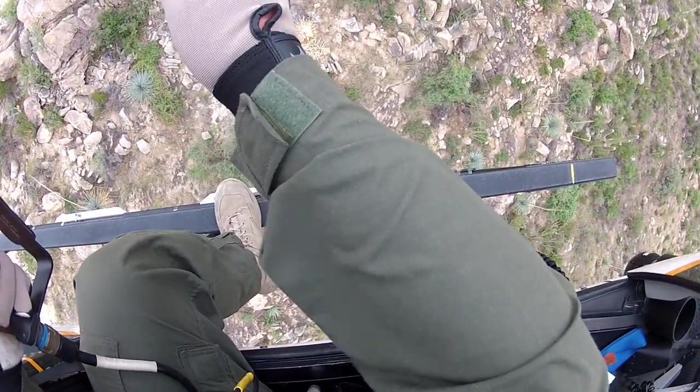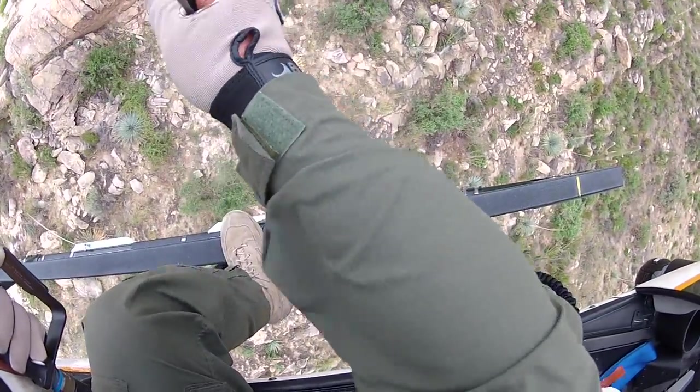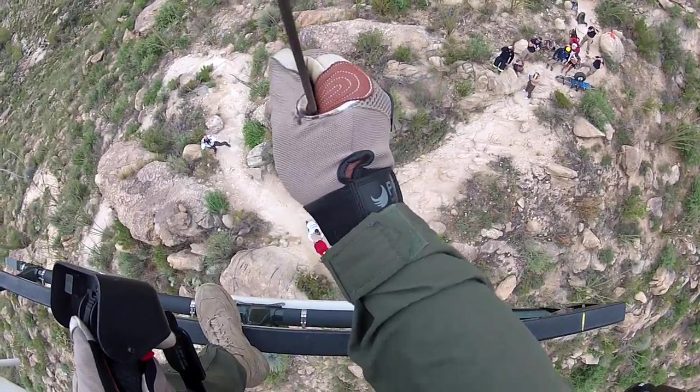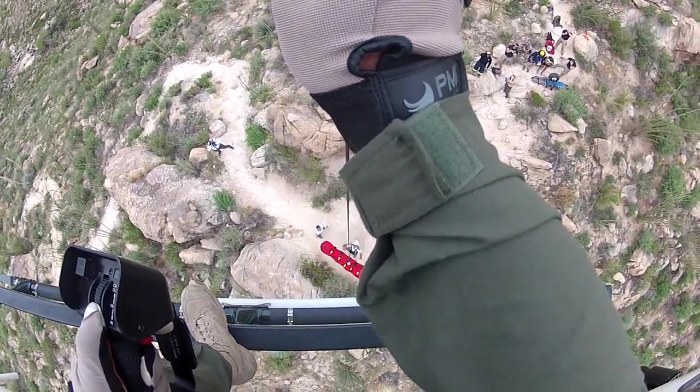Cable's coming up. Are we cleared now? Yes. Load coming up. Load is up. Load's coming directly up.